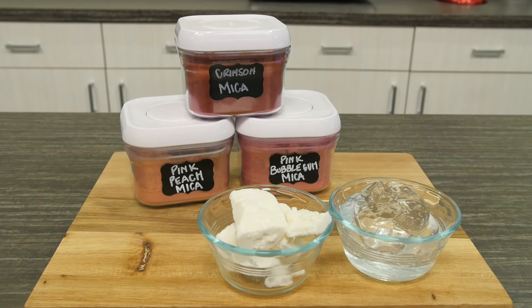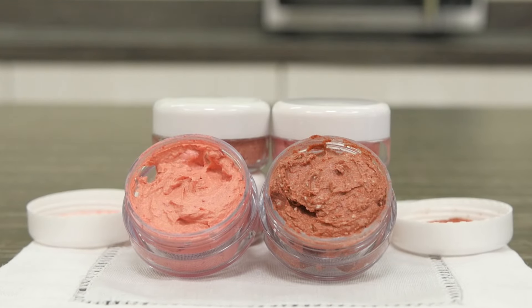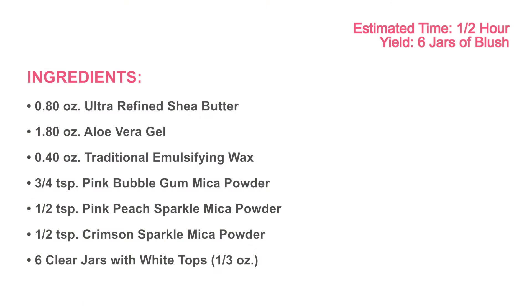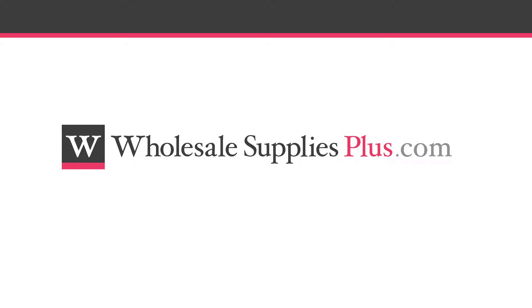Shea butter, aloe vera gel, and mica are the main ingredients in this creamy blush. Before we get started, you may want to pause the video here and print the written recipe and ingredient list from the website, WholesaleSuppliesPlus.com.